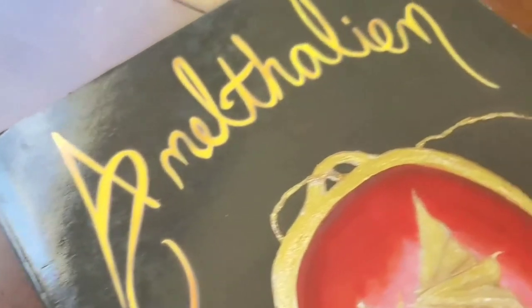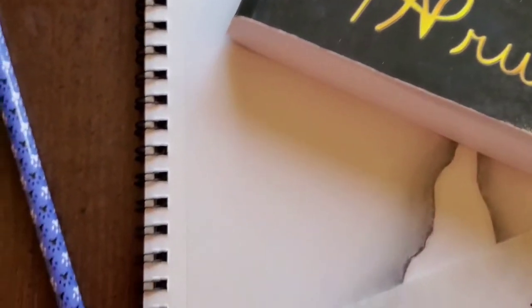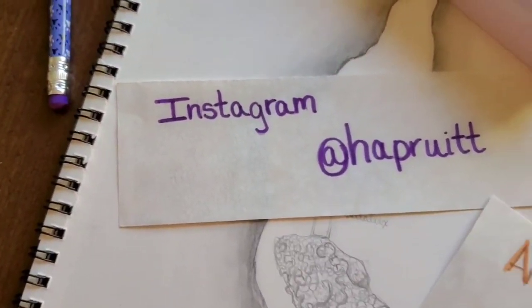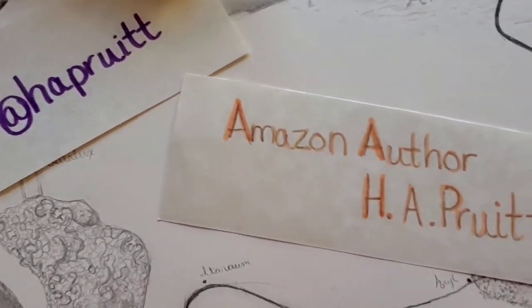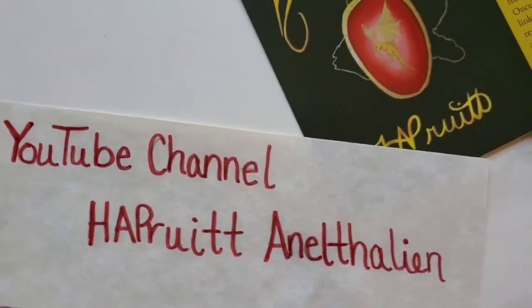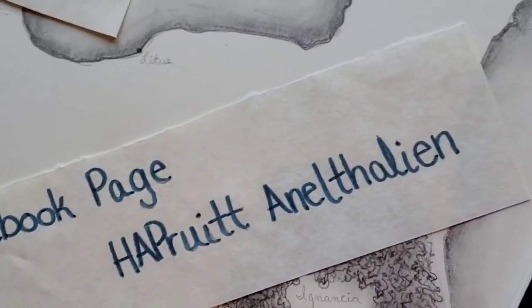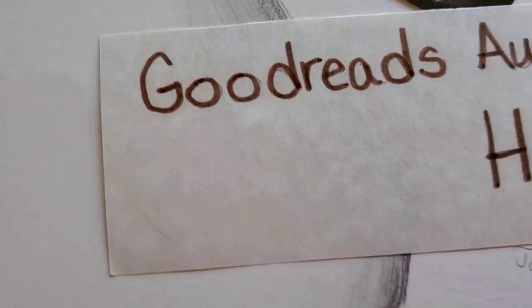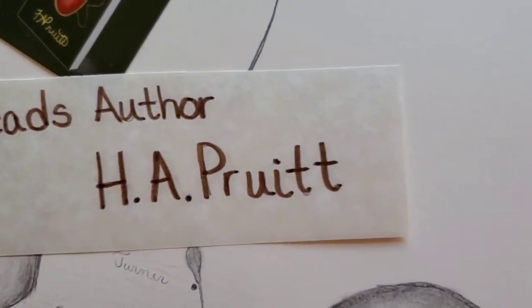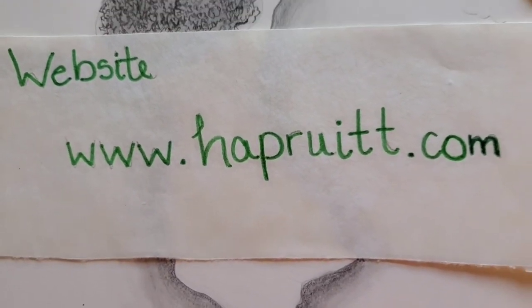If you want to know more about Anathalion or H.A. Pruitt, please follow me on Instagram at H.A. Pruitt. You can find me on Amazon as an Amazon author, H.A. Pruitt. Please watch my YouTube channel, H.A. Pruitt Anathalion. You can find me on the Facebook page H.A. Pruitt Anathalion. You can follow me on Goodreads by the name H.A. Pruitt and the book Anathalion, or you can go to my website where so much cool stuff about Anathalion is. The website is HAPruitt.com.